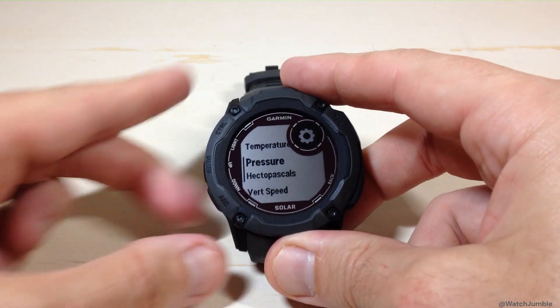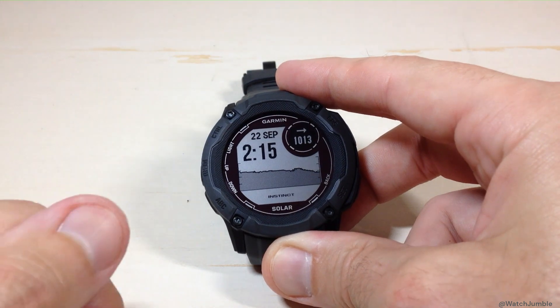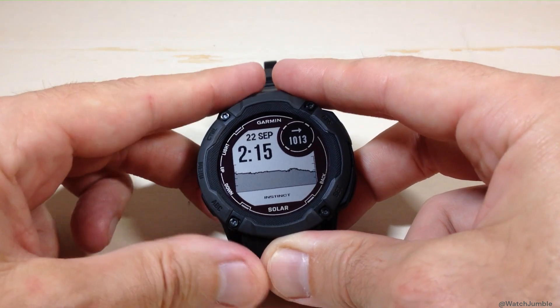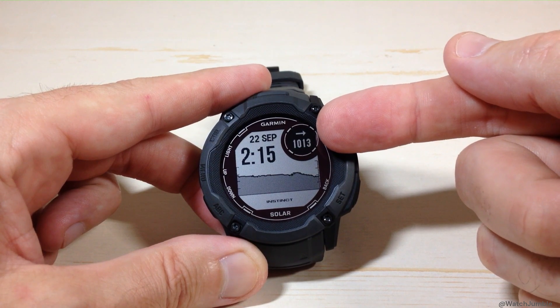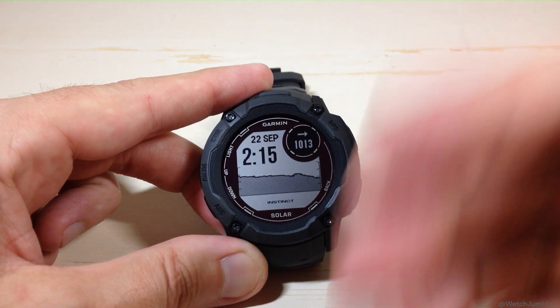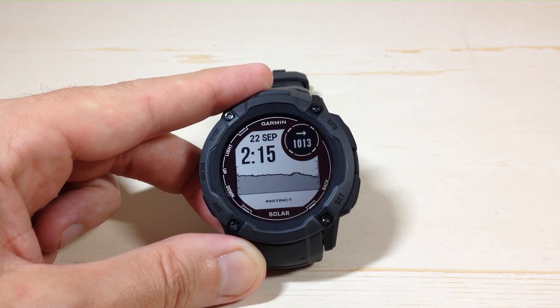Now I'll show you how you can press and hold the menu button from the main menu — it will take you back to your main watch face. And now we've successfully changed our barometric pressure units back to hectopascals. Pretty simple stuff. That's how you change your barometric pressure units on your Garmin Instinct 2X Solar Watch. As always, I hope the video helps.